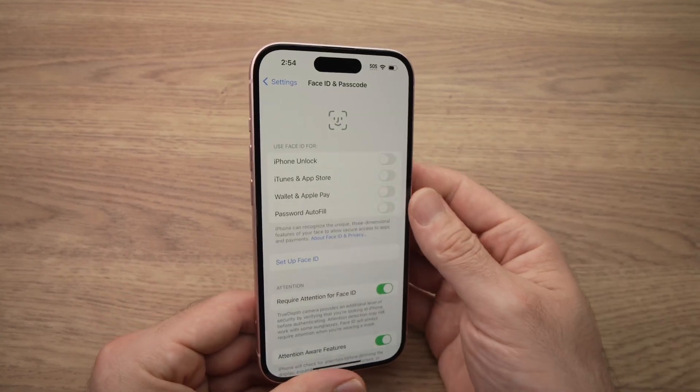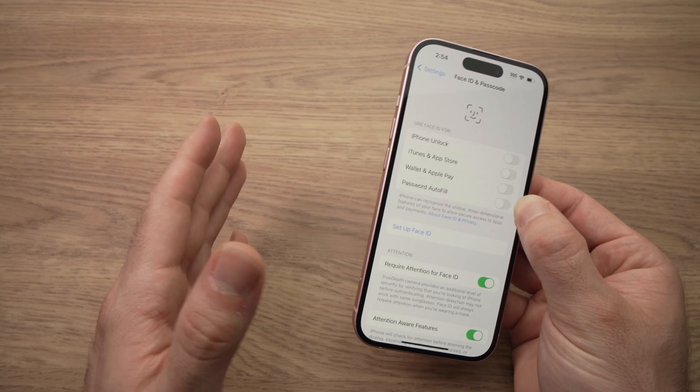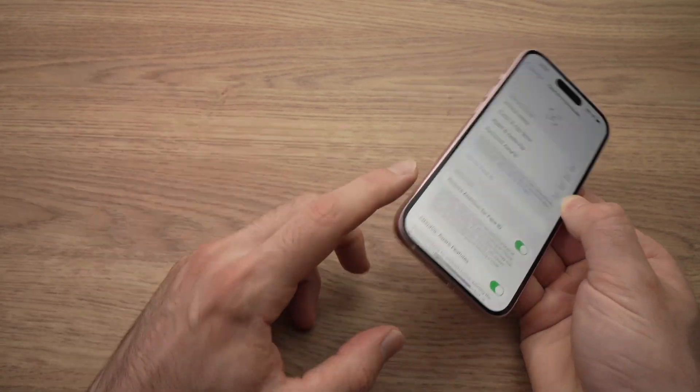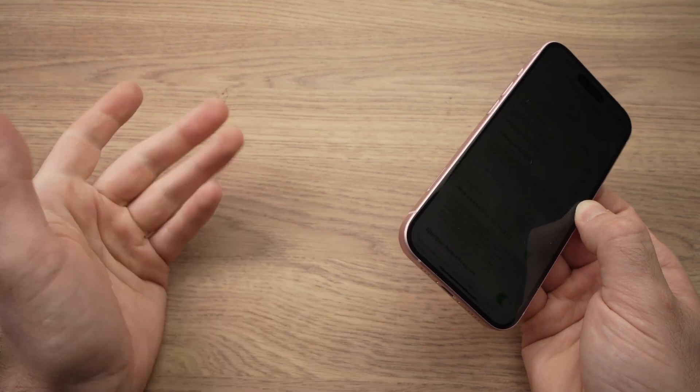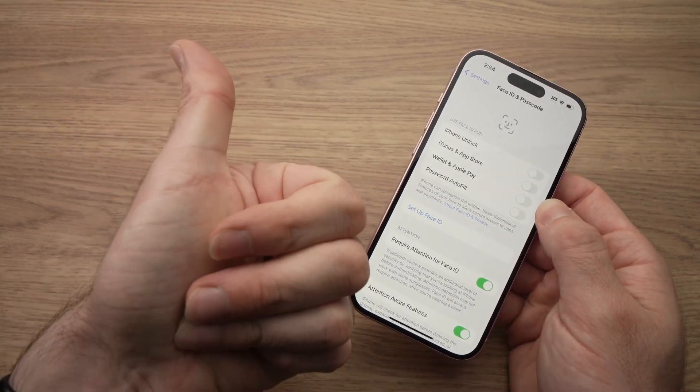This is how you set up Face ID on your iPhone. I hope this was useful. If so, please leave a like, comment down below, and subscribe to my channel. If you want a charger for your iPhone, check the Amazon links in the description. I will see you in the next one. Thanks. Bye.